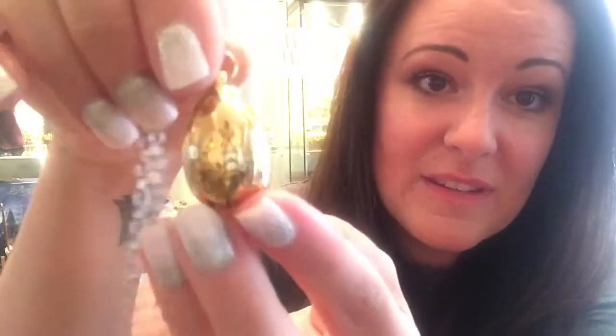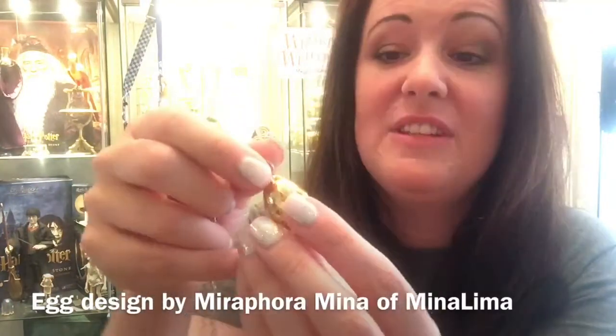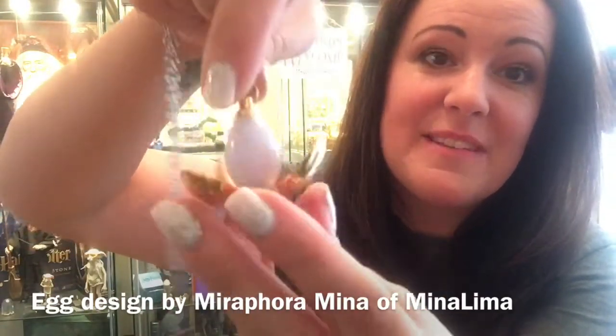This egg not only looks fantastic with Hogwarts around it, designed by Mirafora Mina of MinaLima — she's done it herself — the egg actually opens.